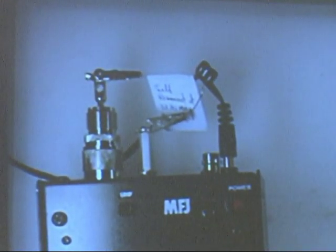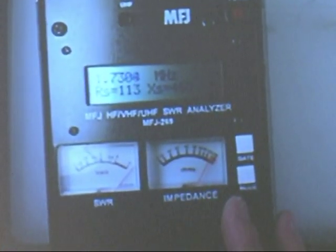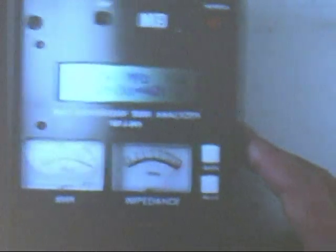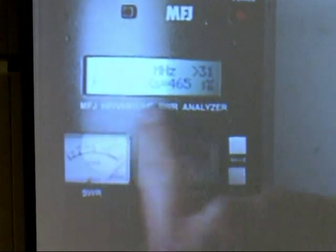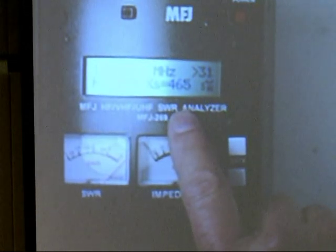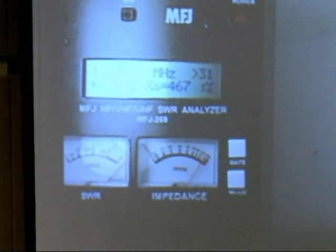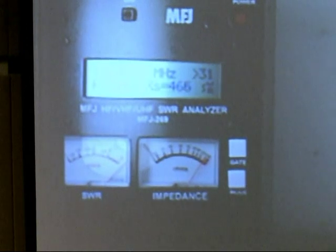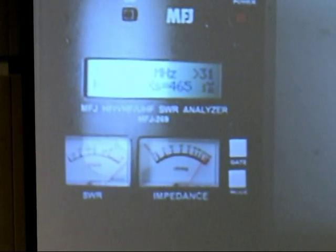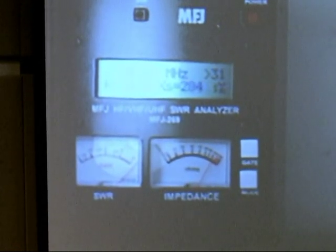I'm going to go to the main screen. That's the first screen — frequency, SWR, resistive part, reactive part. You have to set it to a frequency where it's within the measuring reactance range of the 269. I'm just going to measure the capacitance at, let's say, 3.5 megahertz.